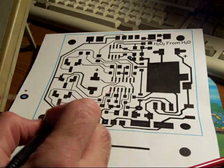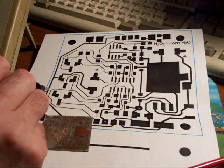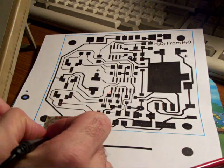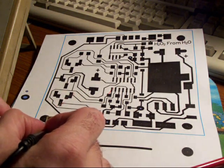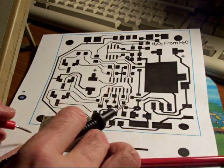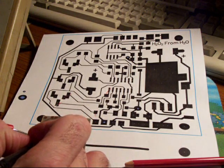You'll also want to check to make sure that any traces that are very close together, like this one here, are not touching. This looks good.